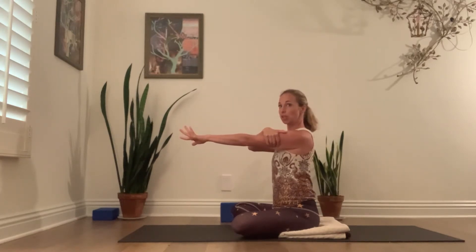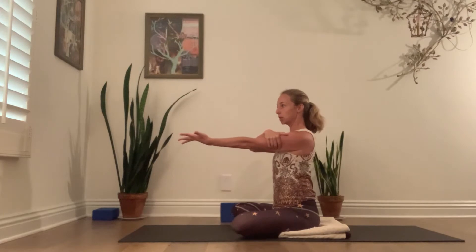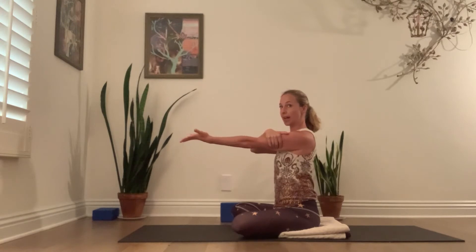Think of moving your left shoulder blade down your back, as though the shoulder blade tip at the bottom could move a little bit toward your sacrum, so you really feel connected to your whole back line. The next time you turn your palm to face down, keep it down.